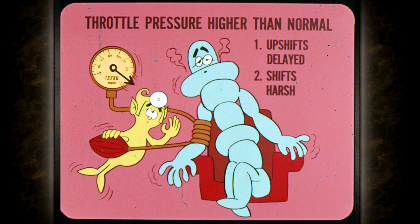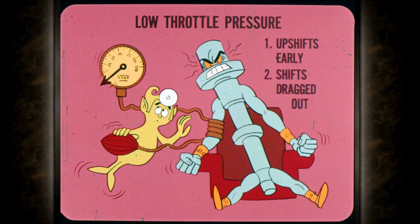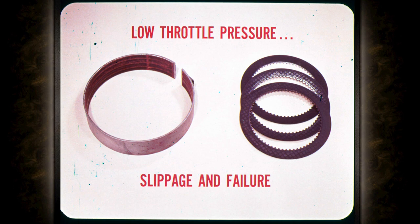What kind of problems does misadjustment cause? If throttle pressure is higher than it should be, upshifts will be delayed — they'll come at higher than normal shift speed and shifts will be harsh. On the other hand, if throttle pressure is low, upshifts will be early at lower than normal shift speeds; shifts will tend to be dragged out and mushy instead of smooth and crisp.